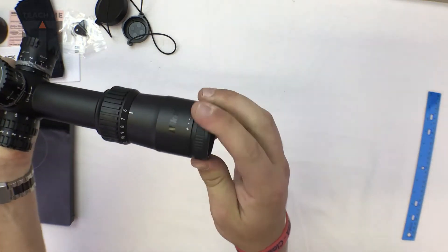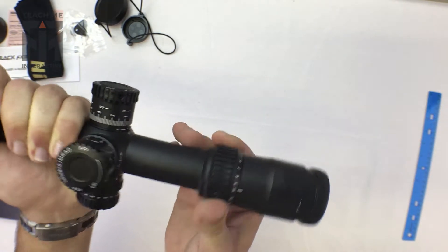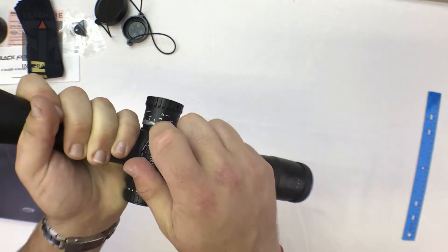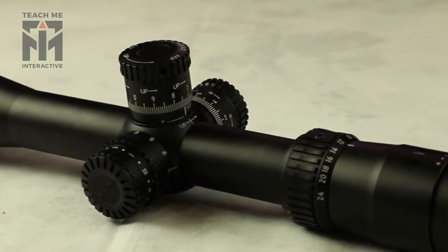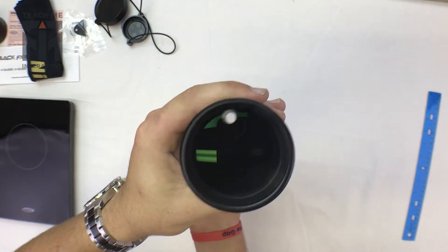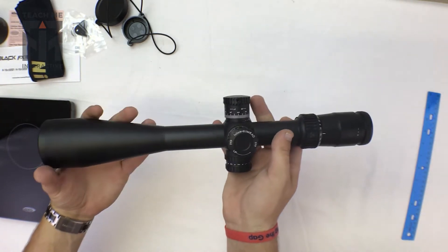It's got a pretty tactile-feeling diopter. Everything works really well — as you can see here, it zooms from 6 to 24, and it has a nice tactile-feeling set of clicks on this particular set of turrets. The glass, as you'd expect for Nikon, is clean and clear, looks great, and has some excellent coatings on it.